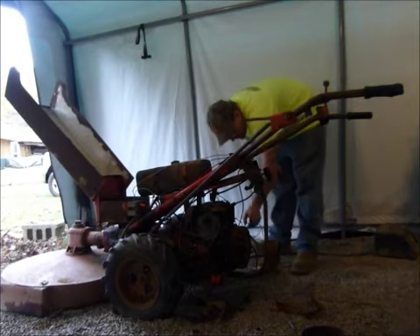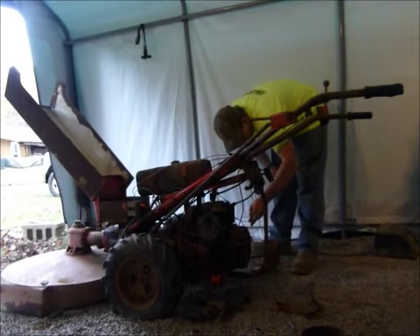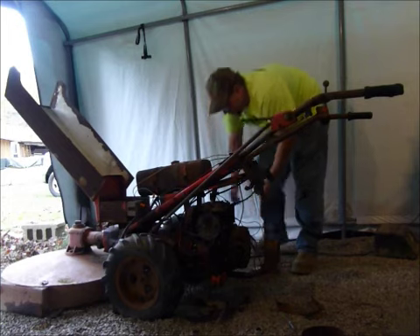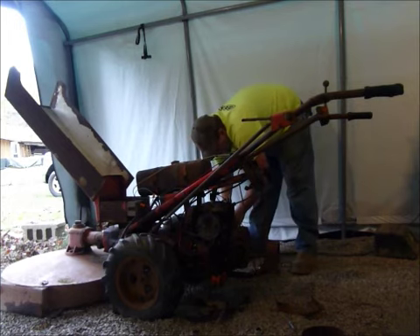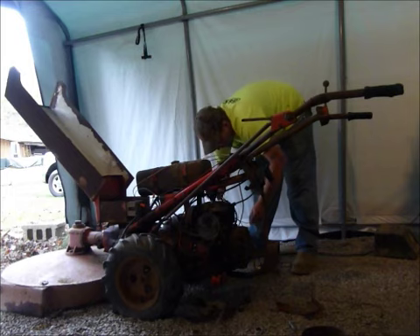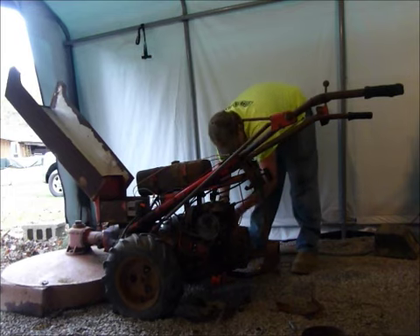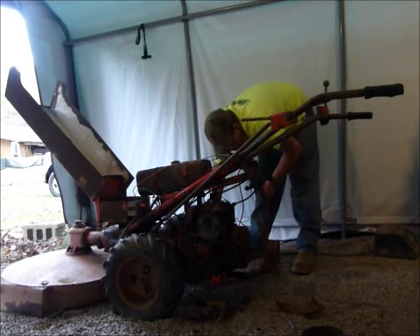It looks like the stator is good in it too. I have the voltmeter hooked up to it over here. I wired it but I have not gotten a key switch for it yet. So I'm still preliminary testing over here.